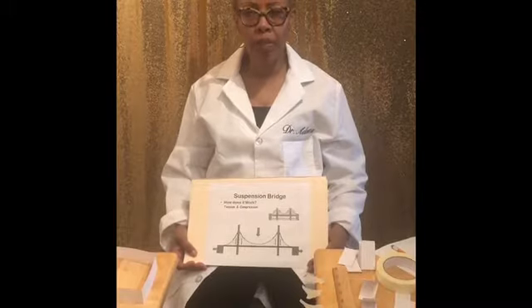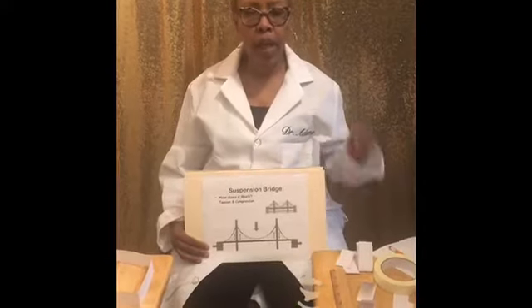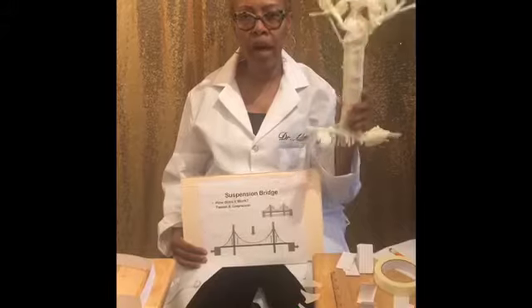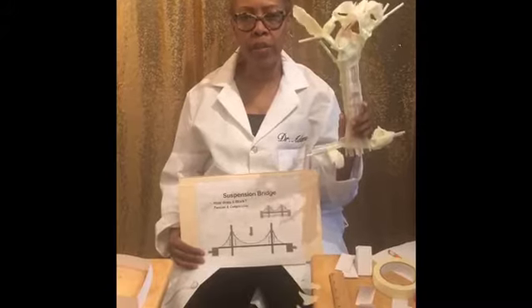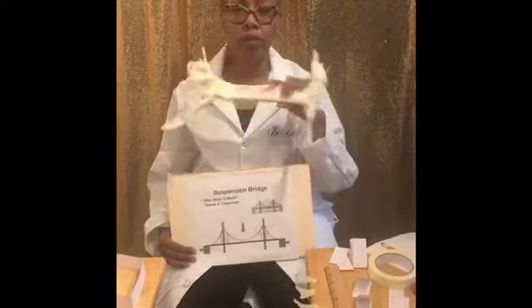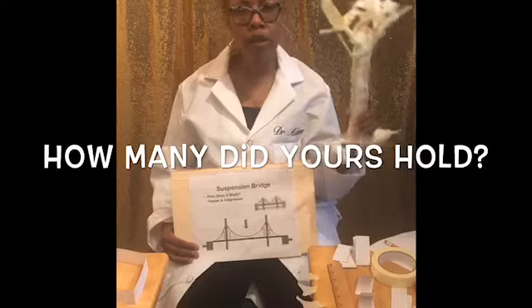In our last Let's Build Bridges Exploration, we talked about and actually built a bridge made out of drinking straws with masking and/or scotch tape, with toothpicks as an option. We built the bridge and tested it like a civil engineer would — for strength — to see how many cars, boats, or whatever vehicles would be able to pass over the bridge. My bridge held 206 marbles. How many marbles or coins did your bridge hold?